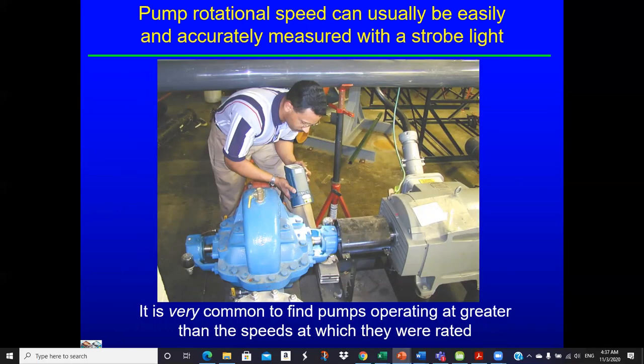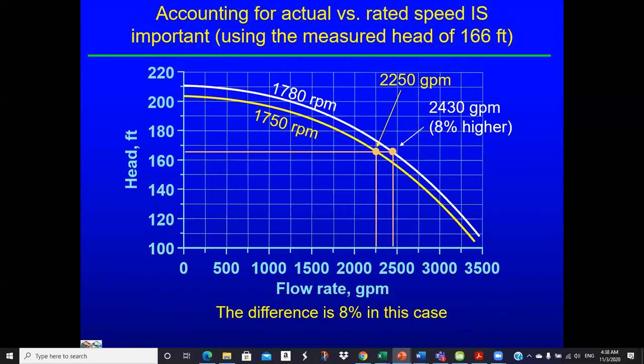Rotational speed can be easily and accurately measured with a strobe light — to a tenth of an RPM — so you get it pretty much correct. The shaft looks like it's frozen but it's actually rotating. It's difficult to find pumps operating at greater than their rated speed because the motor is typically oversized. If the motor is 35–42 horsepower, it's going to speed up a little bit. Even if the motor load was matched perfectly to the pump at rated speed, the motor is not fully loaded, so it rotates faster.